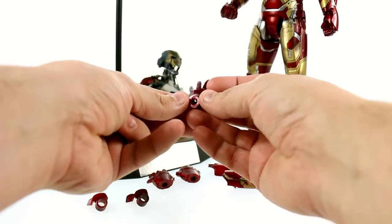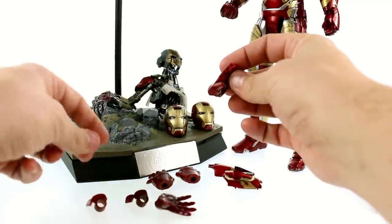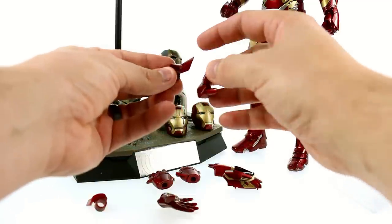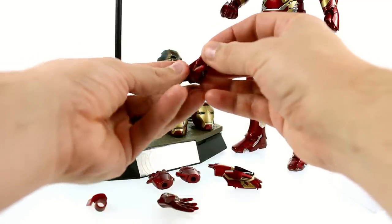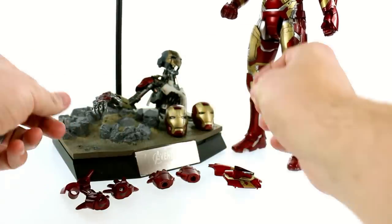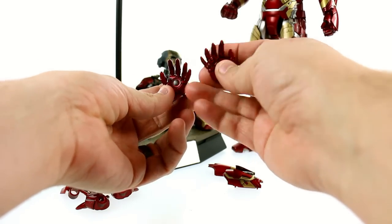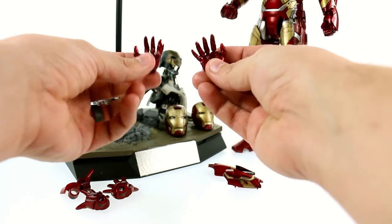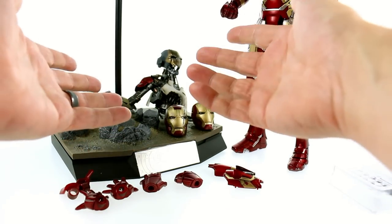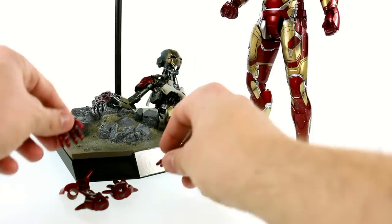In addition to the two fists currently on the figure, he also comes with two repulsor hands — you can see that angled wrist bit with the clear repulsor. You also get both right and left wrist guards angled up to facilitate that blasting pose. You do have both right and left hands for that, and you also get right and left articulated hands with the clear repulsor, so when you light them up you can see them very nicely.